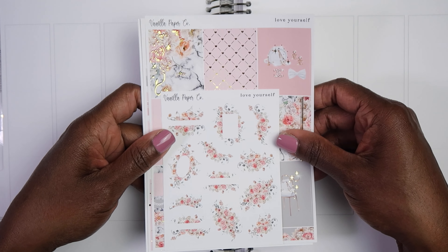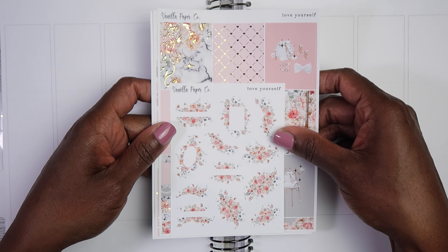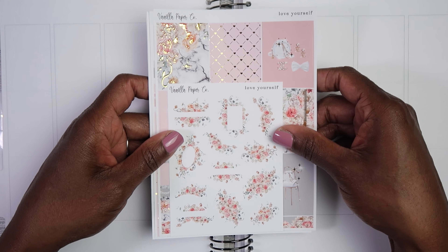If I would have gotten that full kit, I would have more than likely used it for Mother's Day.